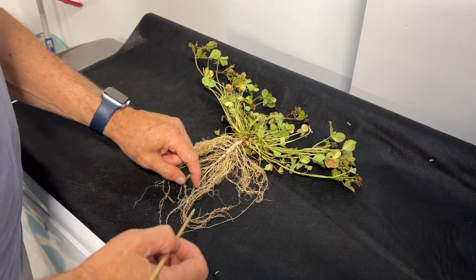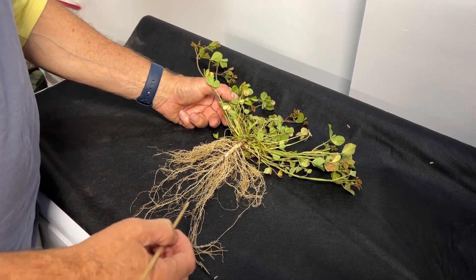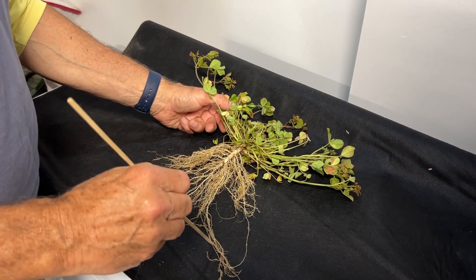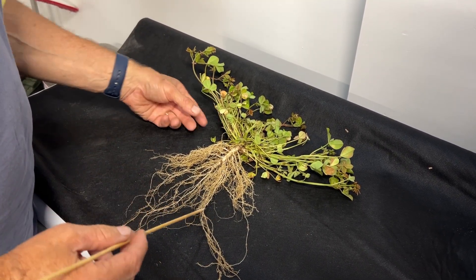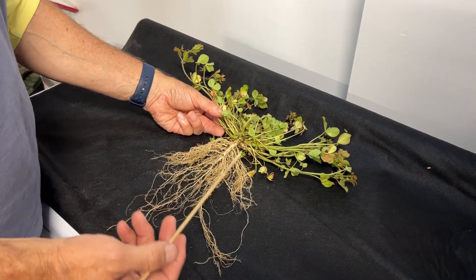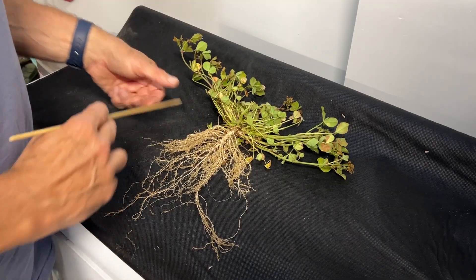This is a balansa plant that we planted in a bucket February 1st down in the southeast. This is 99 days later — basically a hundred days — and I wanted to point out some of the interesting features that we see in balansa's growth.